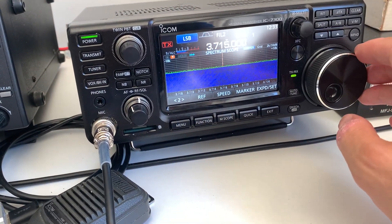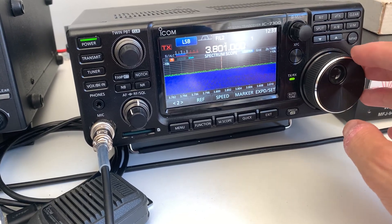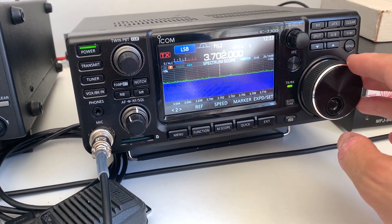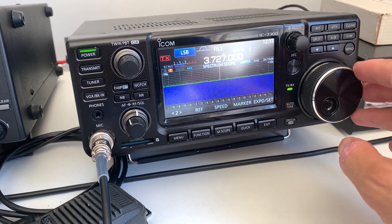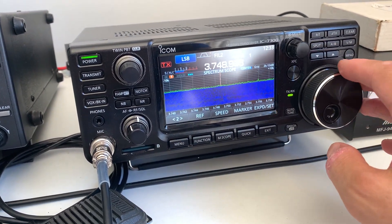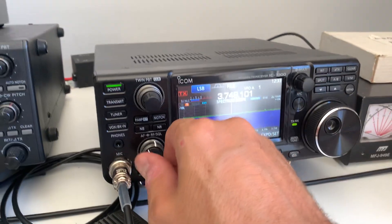The band's pretty dead at the moment. Anyone there? There was someone out there a bit earlier, a bit weak, but anyway.